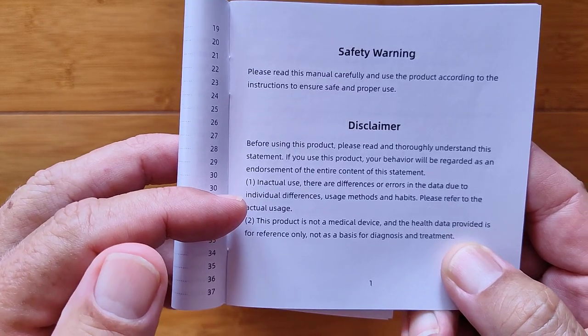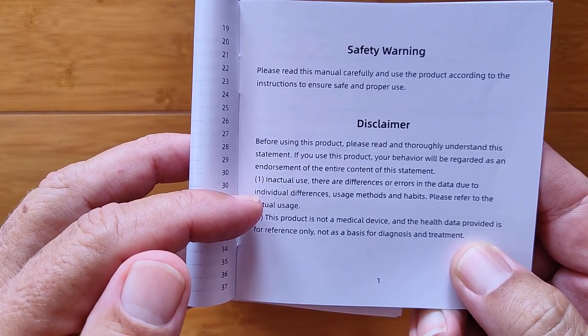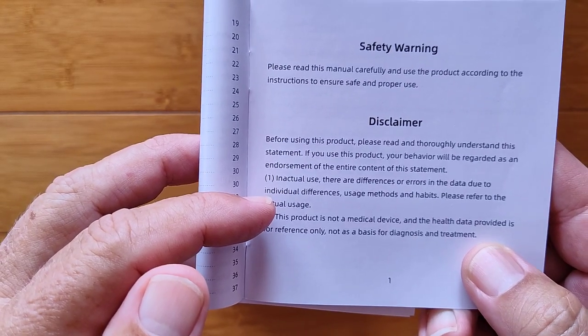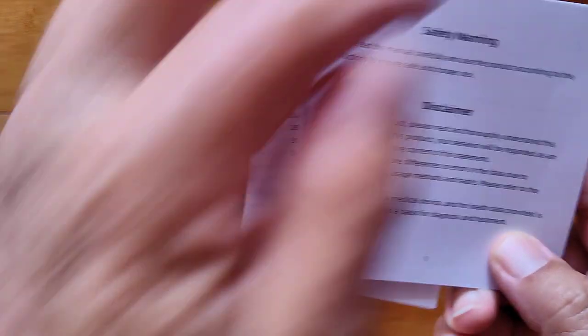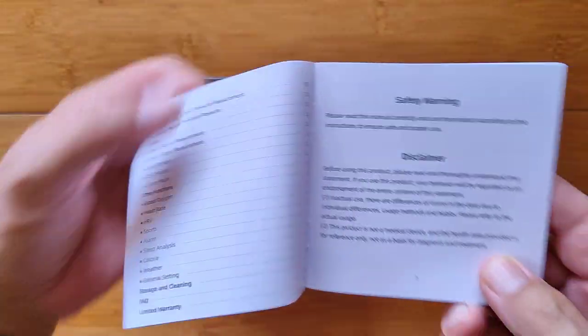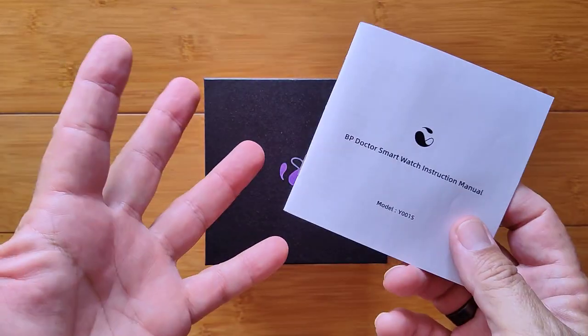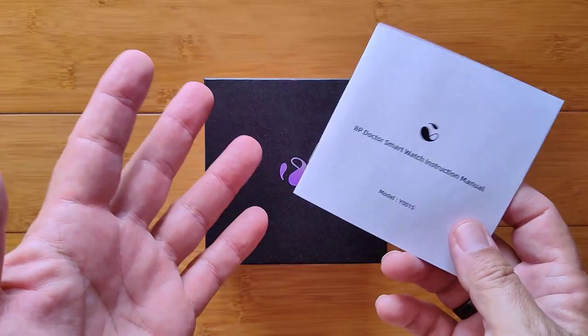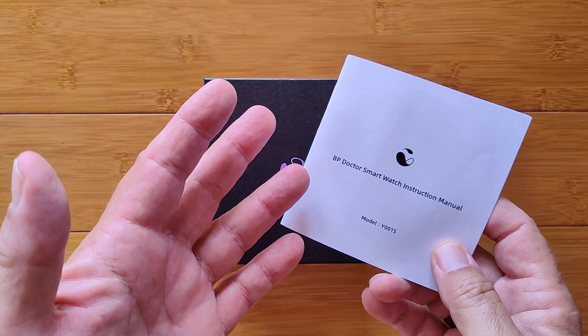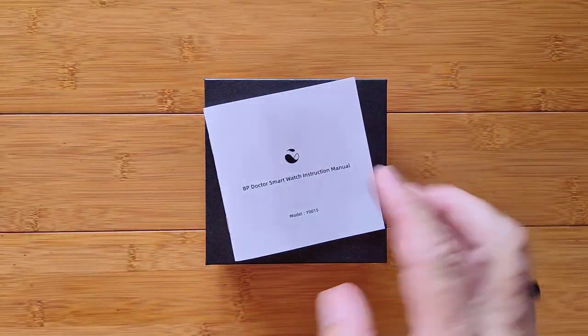It's also going to be different on different people — you're going to get different readings even based on how you hold your arm and wrist. This is really critical on this one. What you're about to see are numbers on the screen representing an attempt at estimating your blood pressure in the moment.